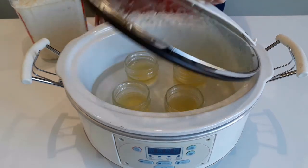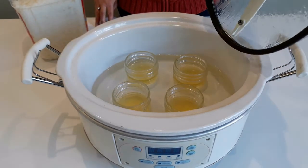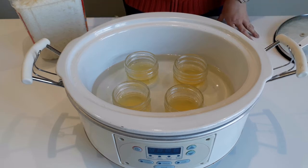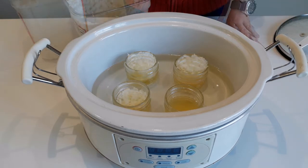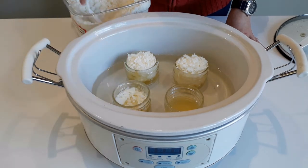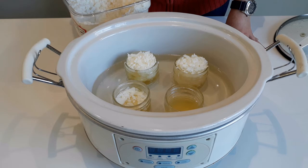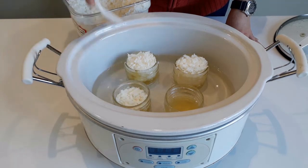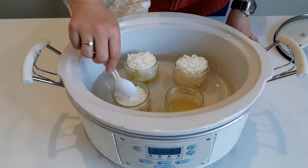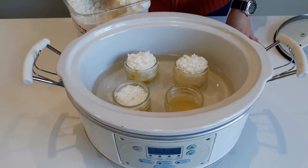Once the first round of wax is melted, you'll notice that the wax now takes up less space in the jars. Now we have to carefully top up the glass jars with more wax, filling it all the way to the top, being sure to press it all down with our spoon as we go.